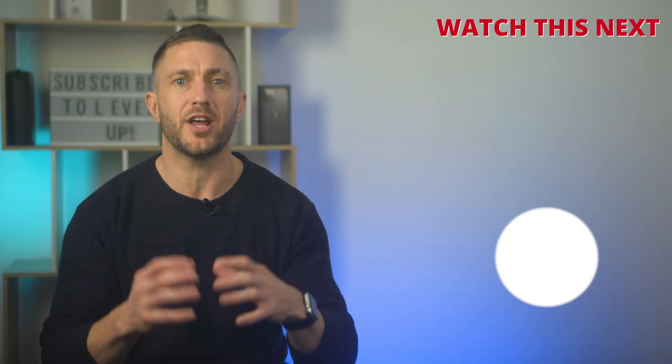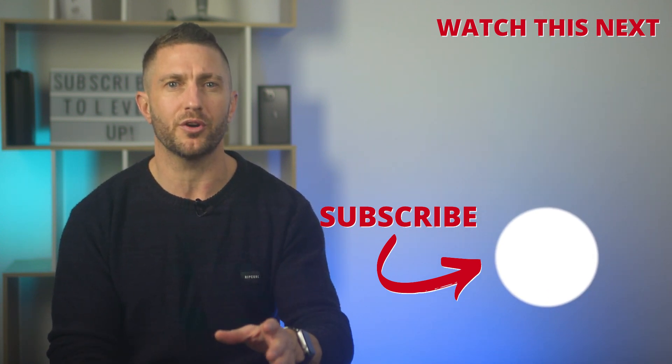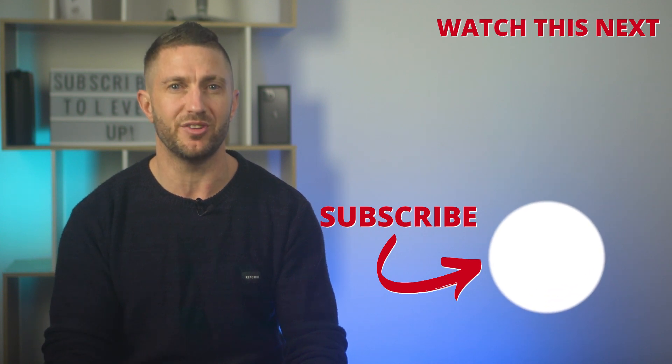Watch this video next to learn how to record screen on iPhone whilst also recording audio — that is both spoken audio along with the sounds on the iPhone itself. I'll see you there.